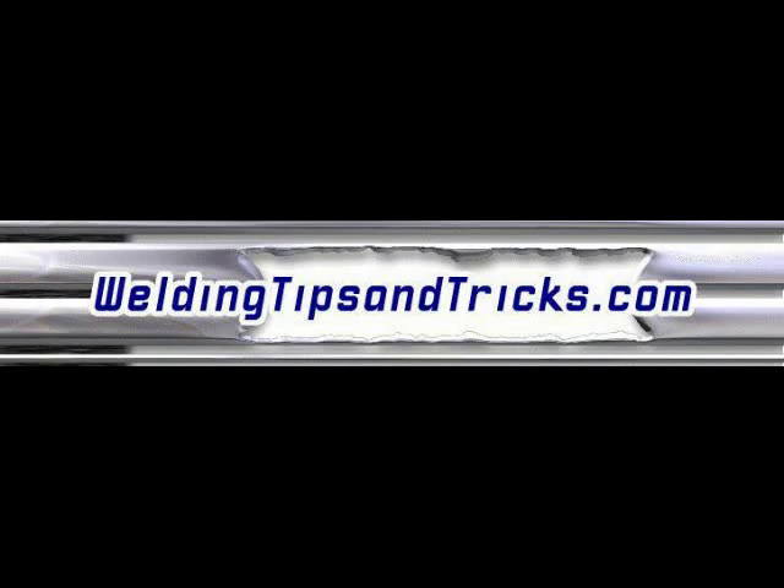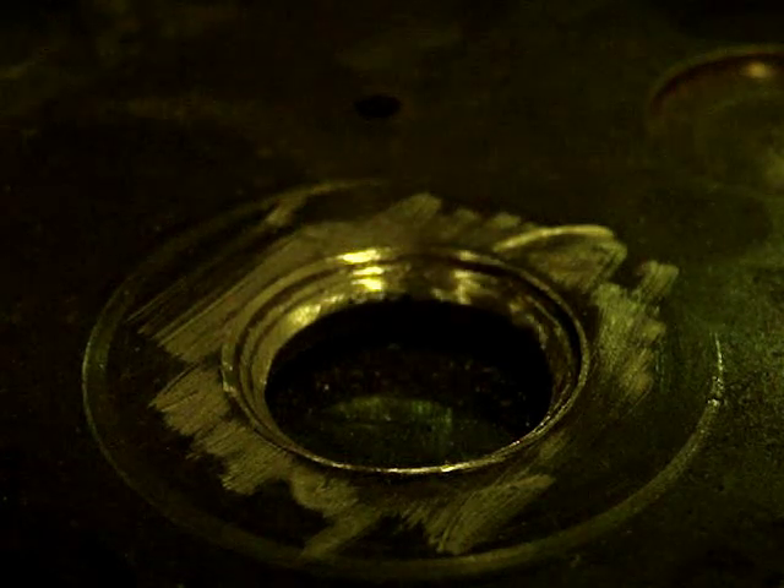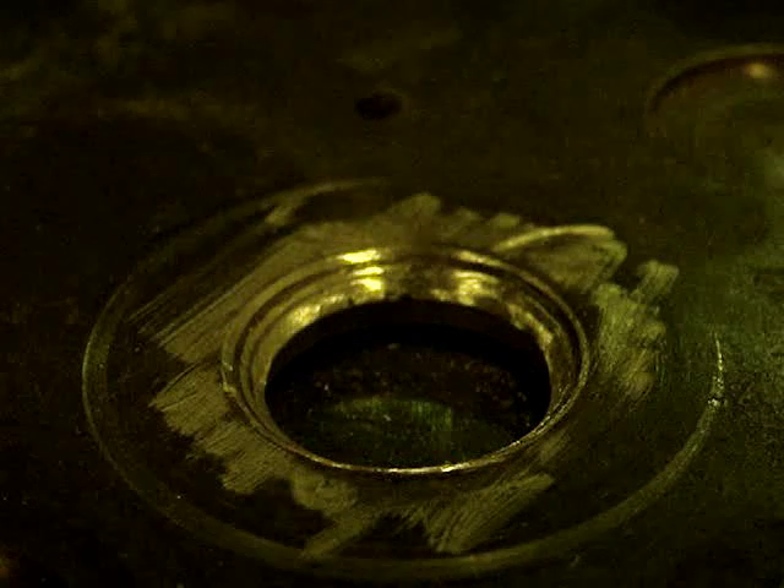Here's a really quick video from WeldingTipsAndTricks.com. This is about TIG welding brass. The weld did not come out like I wanted it to — thankfully, it's going to be all machined off anyway. What it is, it's a worn area on a hole through a brass plate.